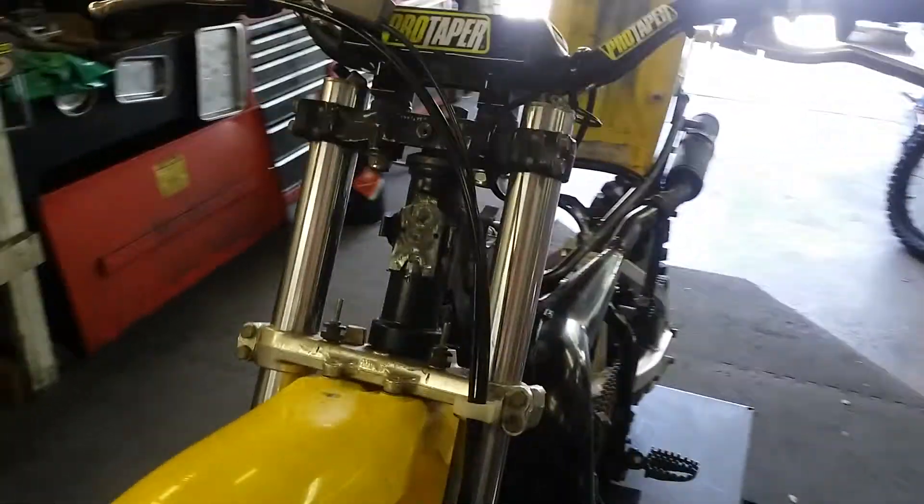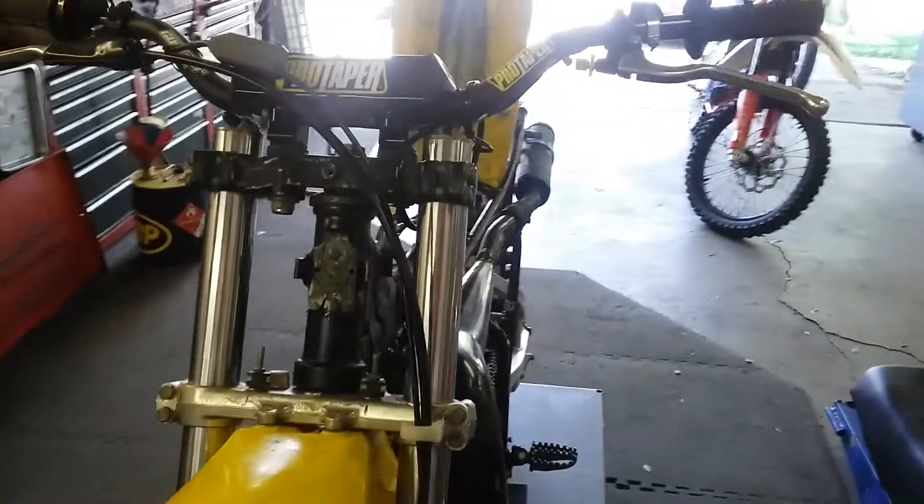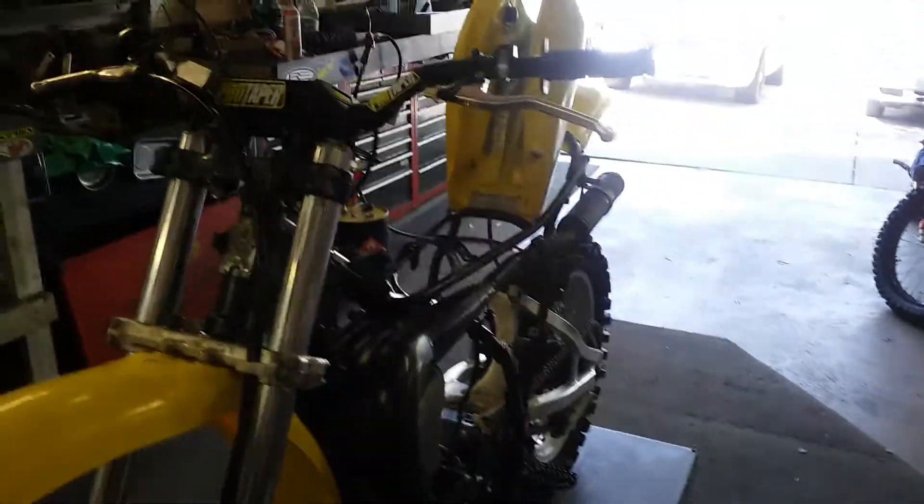Hey guys, Jim here. I want to show the progress on my YZ465 gas tank swap.